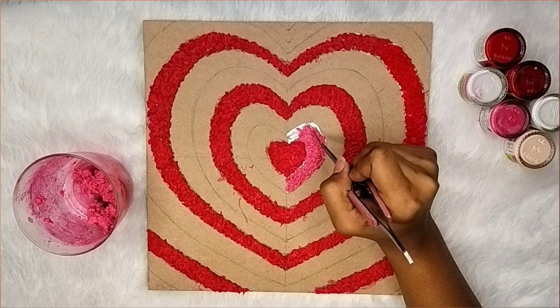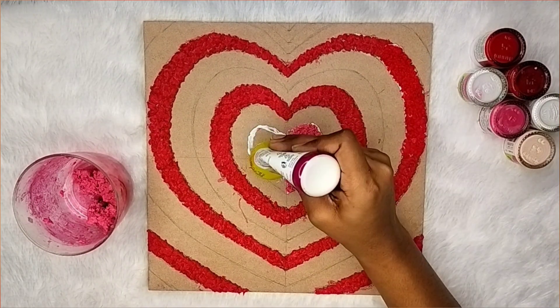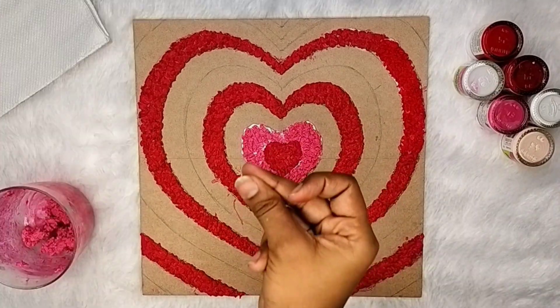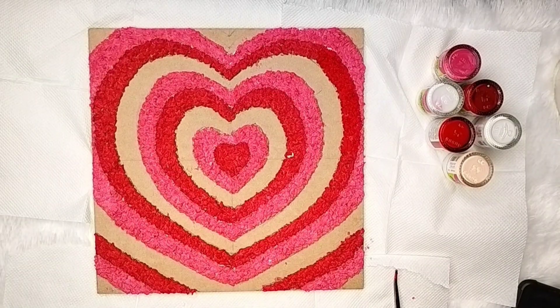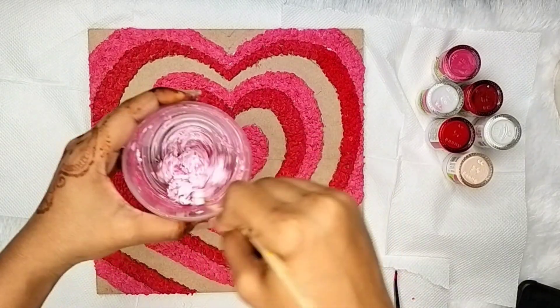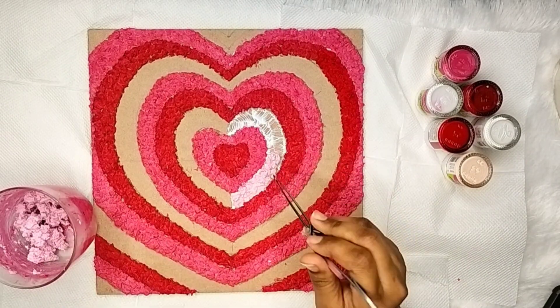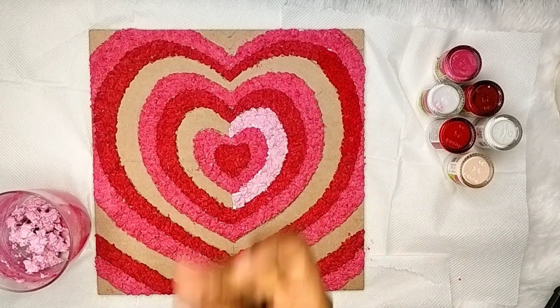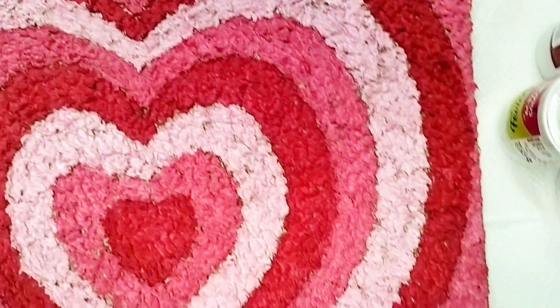After filling the red color, for the rest we will mix it with white acrylic color to make a lighter shade and repeat the process. We will fill in all the hearts. After filling it, it looks pretty — it looks like a texture painting.